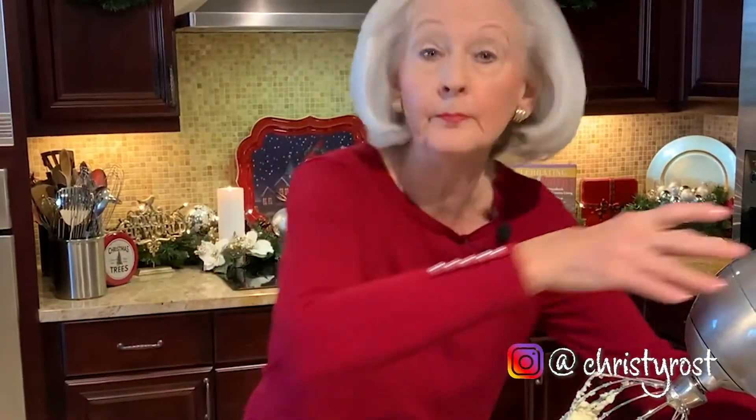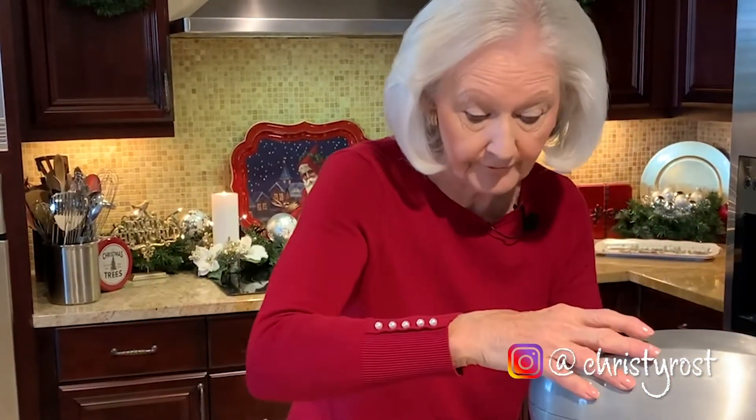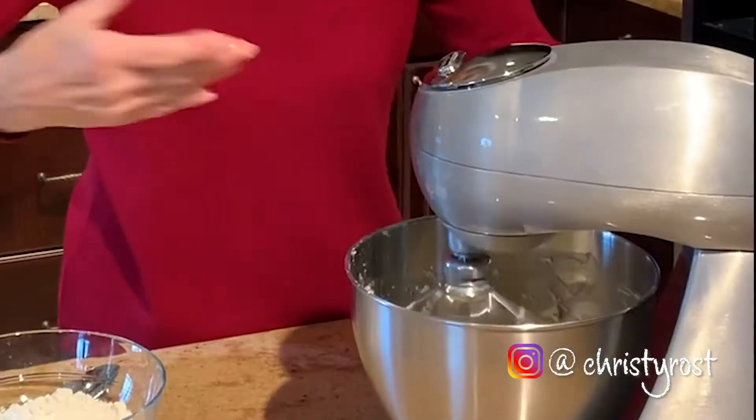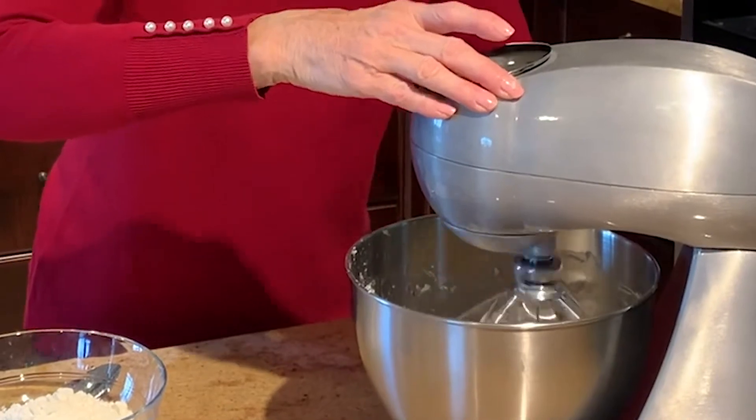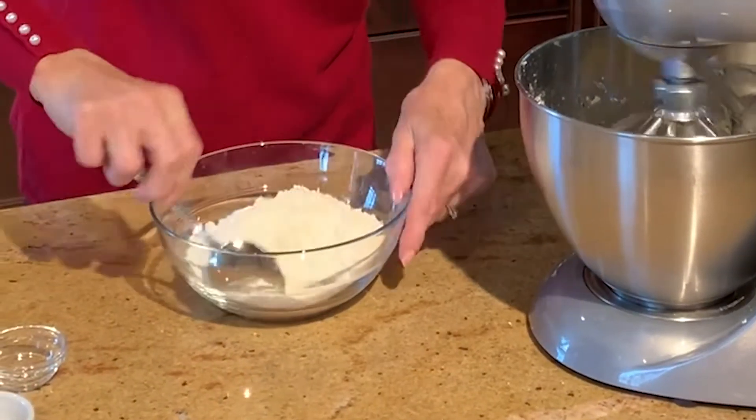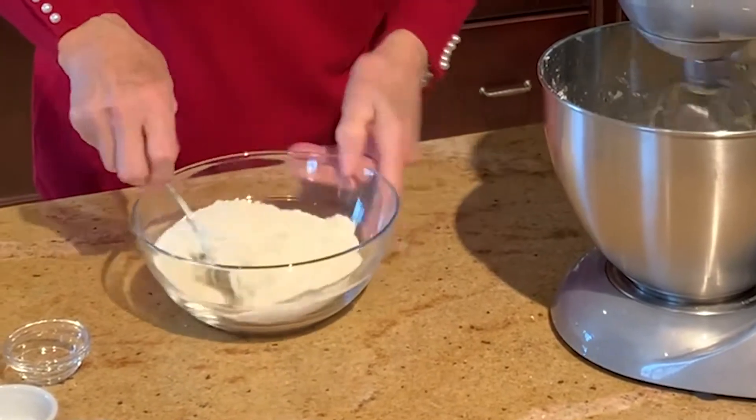Now I'm going to beat this again until it's very, very light. Start slow and then raise your speed as it begins to mix in. In the meantime, I have two cups of flour, and I'm going to add in one-half teaspoon of salt, and I'll just stir these together to mix them.